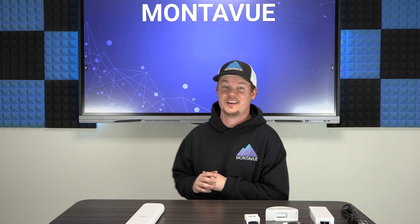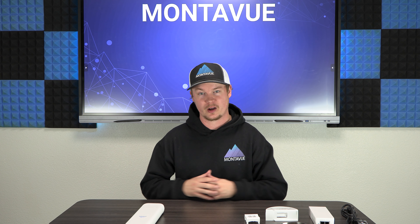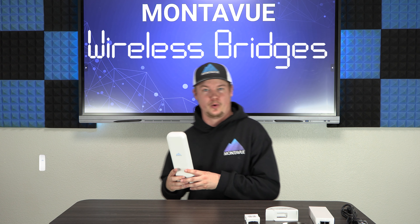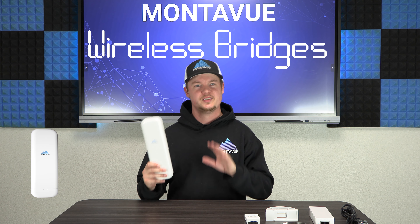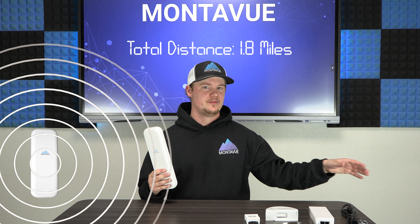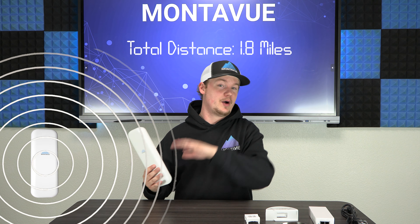Welcome back to Montavue. In today's episode we're taking an in-depth look at our brand new wireless bridge. A wireless bridge gives you the ability to wirelessly send a camera signal up to 1.8 miles away back to your home NVR to be recorded, without any lag or interruptions whatsoever.